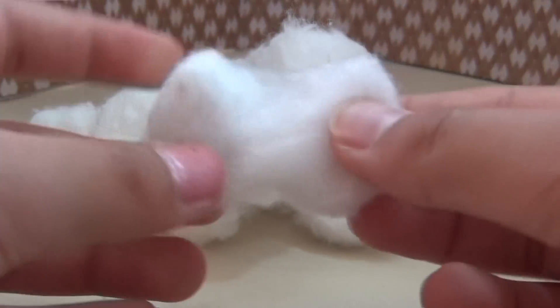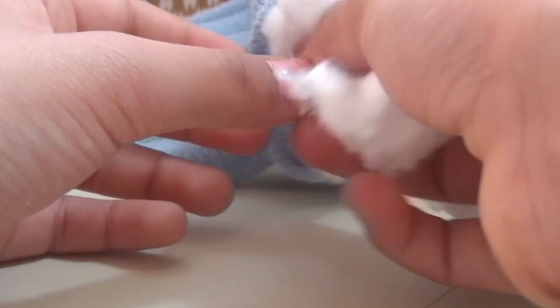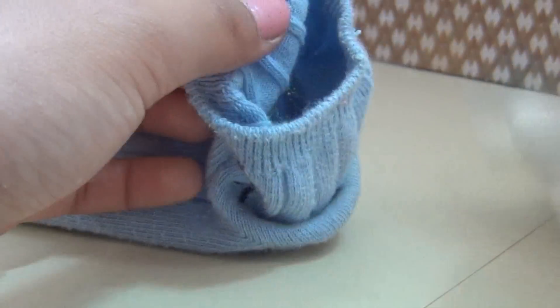First, start tearing up your cotton balls and evenly stuff them into your sock. Make sure you don't have any cotton balls above the heel.